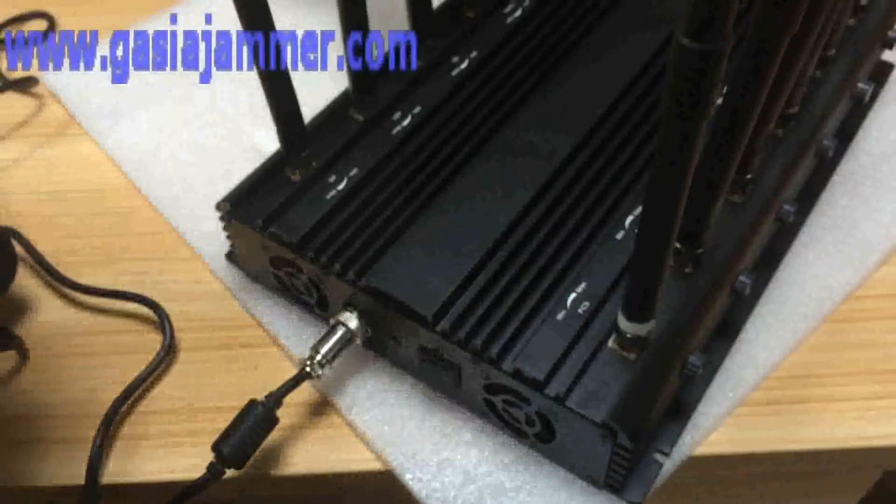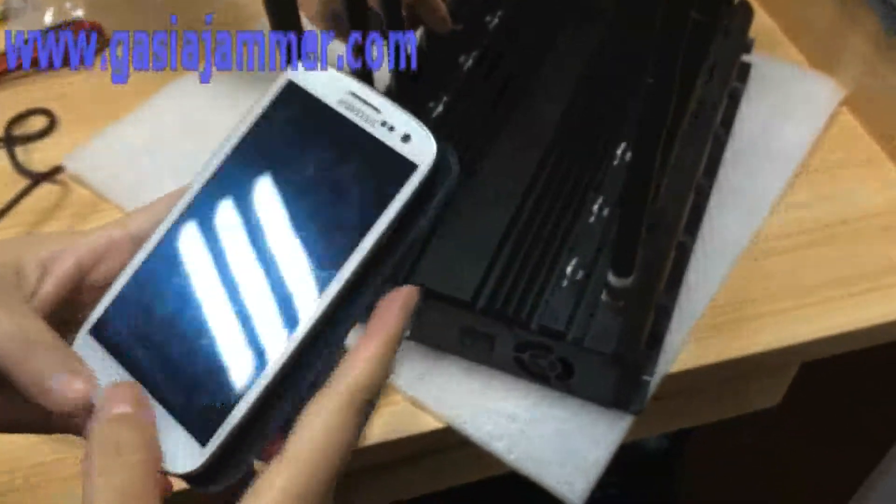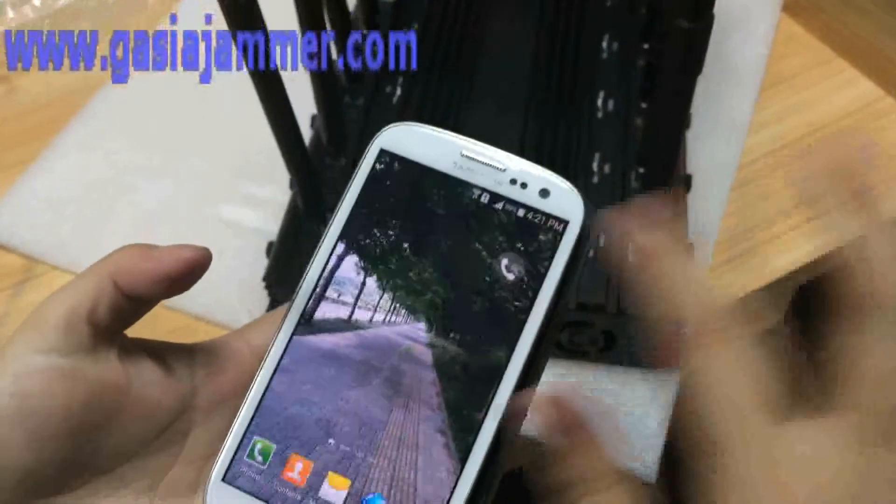Now we want to connect the AC adapter to power it on. Okay, everything is done. Now we should make a test call.